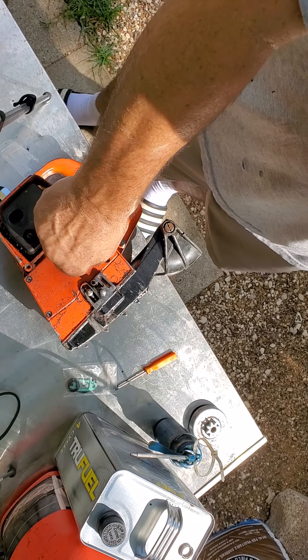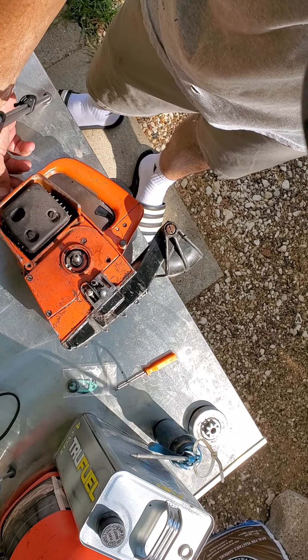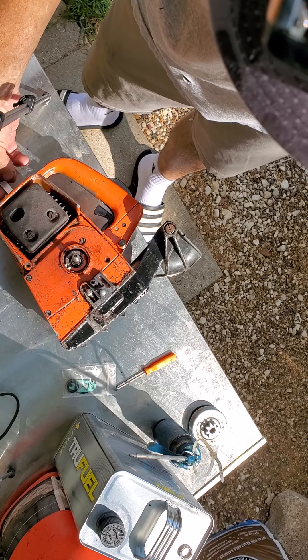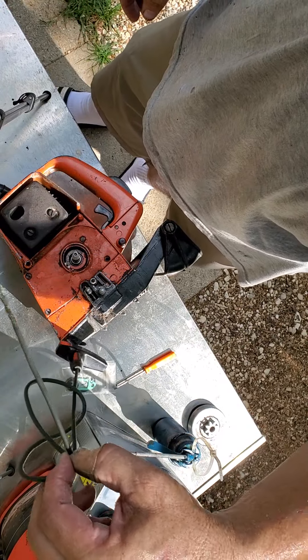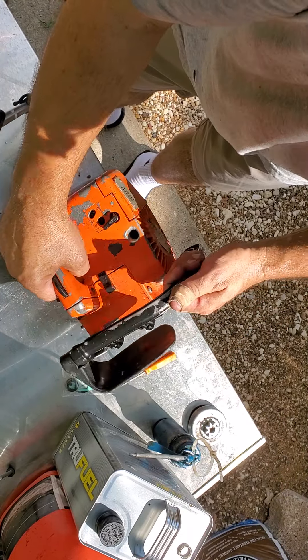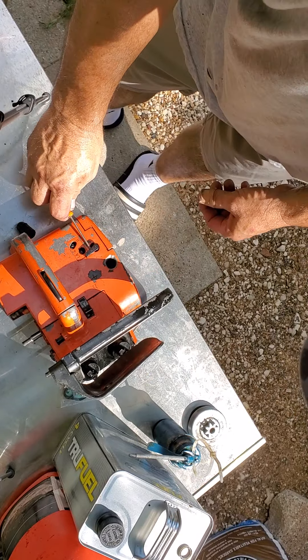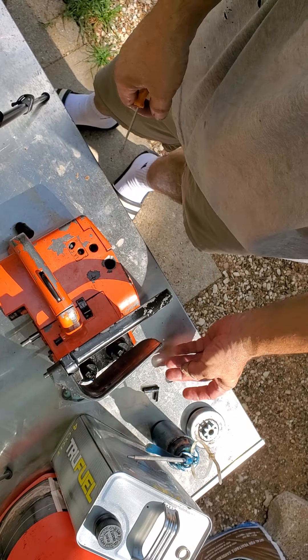I've got the piston stop in it — don't need that right now. I do need to rewind the cord on this one; the knob came out. You wouldn't think the smallest saw would have a problem with the rewinder. The choke is easy — just pop a screwdriver up under there and slide it up, it comes straight out.